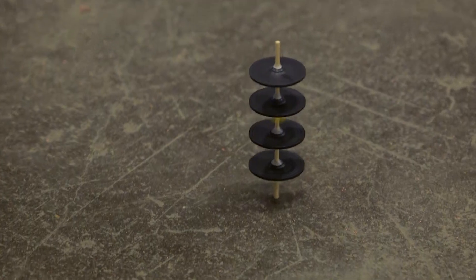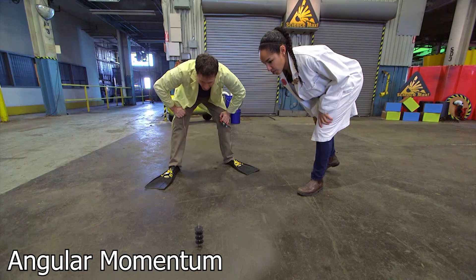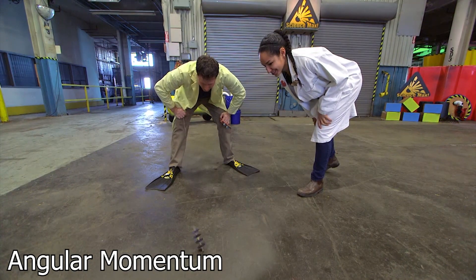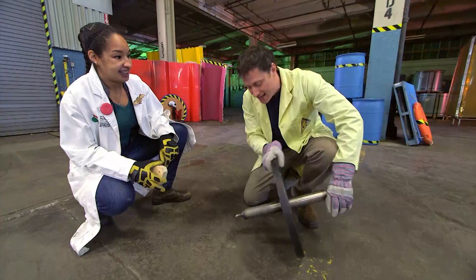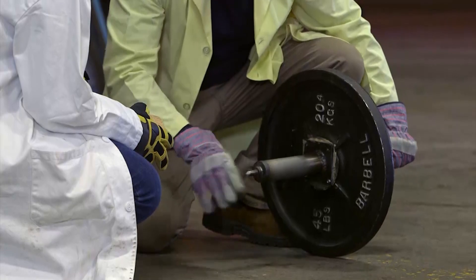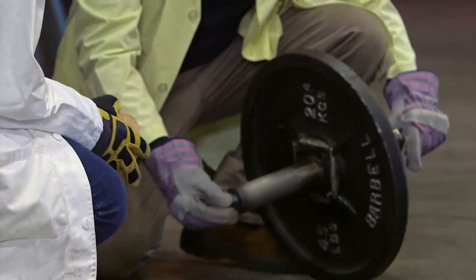Silita and I are maxing out our spinning top. Based on our small version, we decided to make one with as much mass as possible. We got a 20 kilogram weight and welded it to a metal shaft. Will this work the same way? Well, let's look at the science.